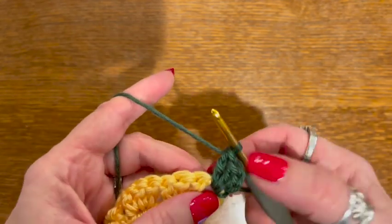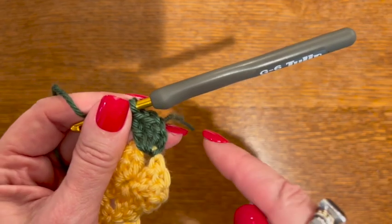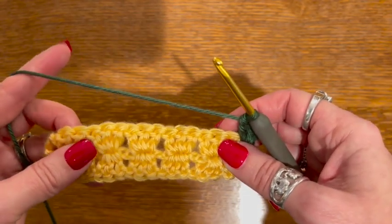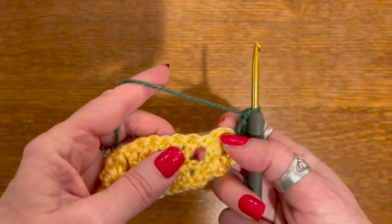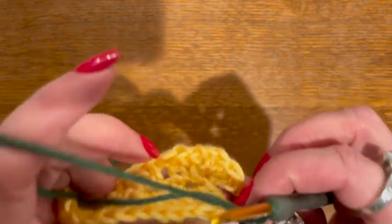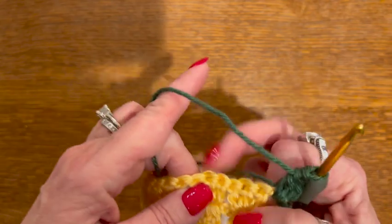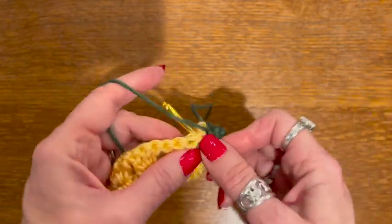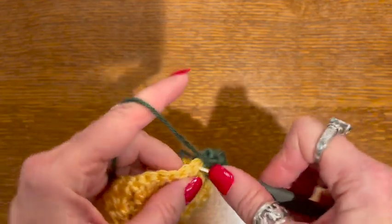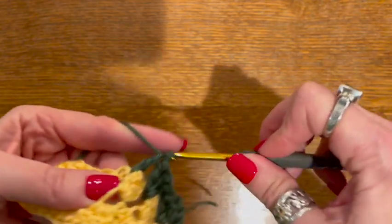This is going to be the second set of three double crochets of this corner — as we come around that's where we'll do three more double crochets and two chains. I'm not going to do any chaining at this point between clusters. For each of my three double crochets I'm going to do those between my other three double crochets. Just like a regular granny square, I'm going to go to the space between and do three double crochets in that space, all along down the side into each space between the clusters of three double crochets.